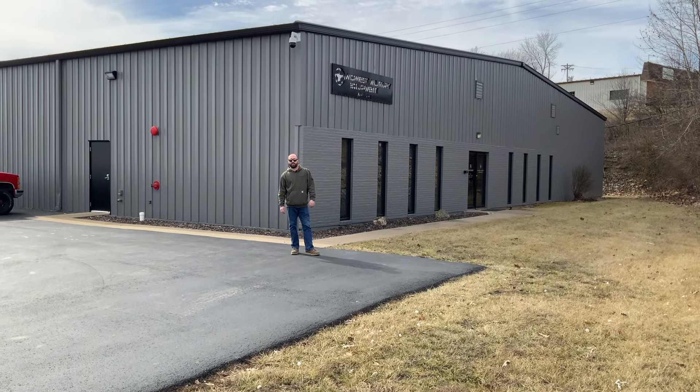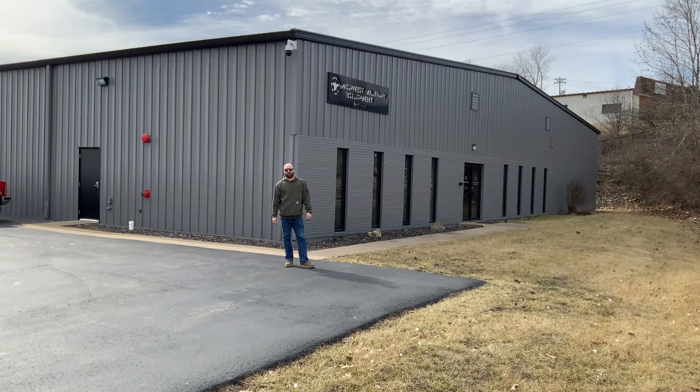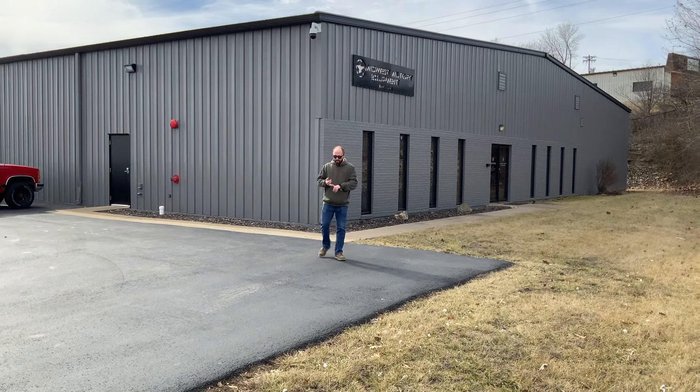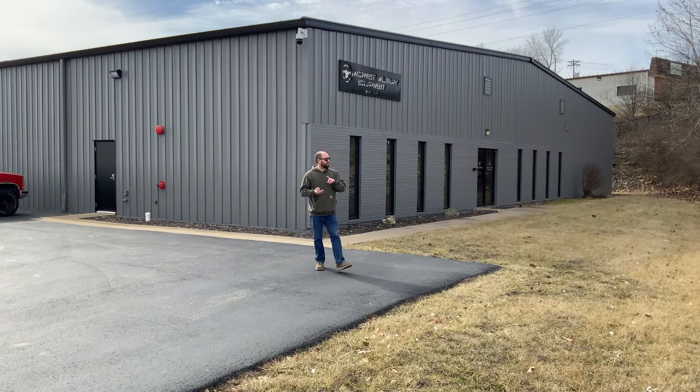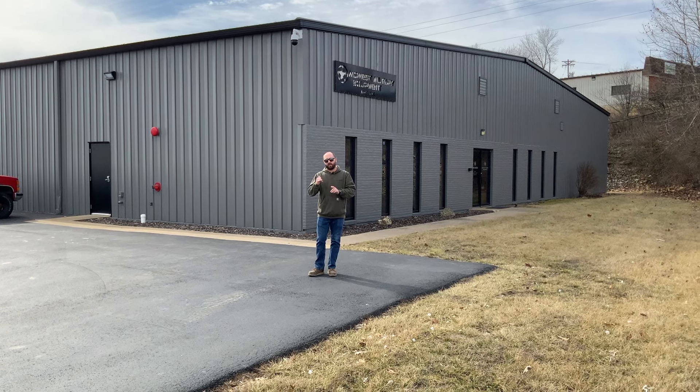Hello everyone, Joe Thatcher here with Midwest Military Equipment out of Washington, Missouri. We're going to do a little shop walkthrough video today, kind of give you an update on what we have going on, what new projects we're working on, and just kind of give you an overall show of all the different equipment that we have up here on our main lot.